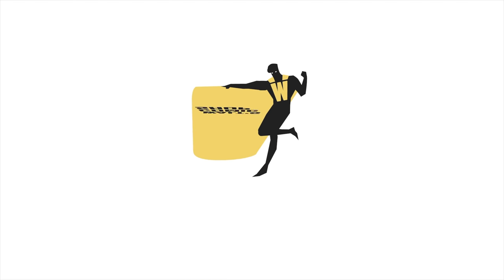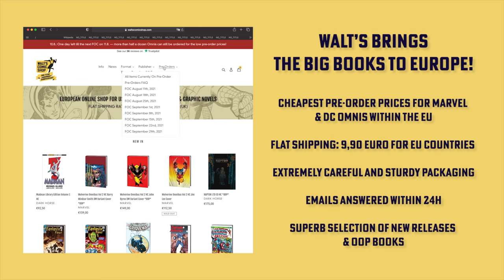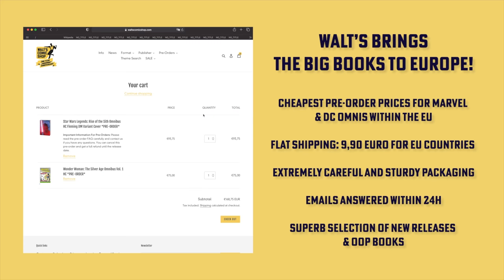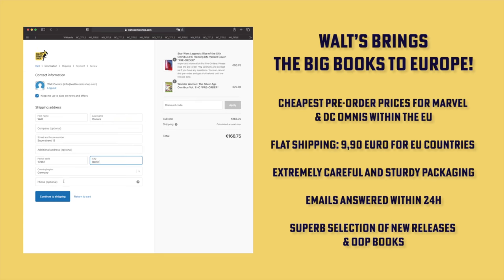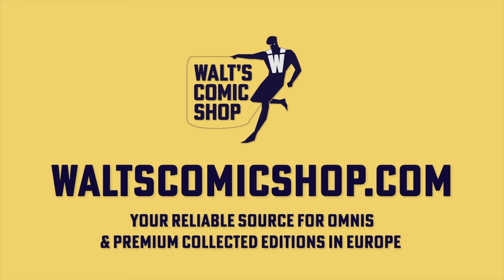If you live in Europe and are interested in pre-ordering or purchasing Omnis, check out Walt's Comic Shop in Berlin, Germany. They have the cheapest pre-order prices for Marvel and DC big books within the EU, flat shipping of 9.90 euro for EU countries, extremely careful and sturdy packaging, emails answered within 24 hours, and a superb selection of new releases and out-of-print books. Head over to waltzcomicsshop.com, and for a limited time use the code "nearmintcondition" — all one word — at checkout for free shipping to all EU countries on your first order.